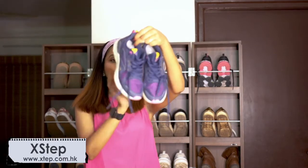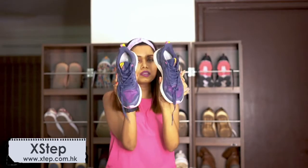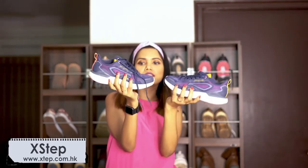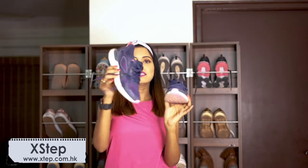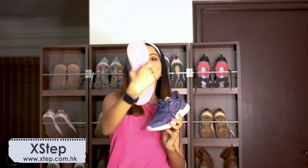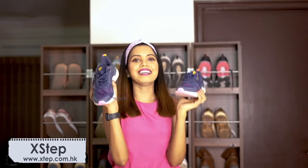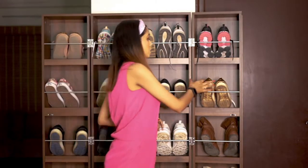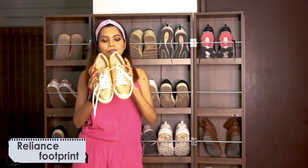This one is also from Xtech but not the Air Max collection — it's from their Light collection, also known as the Dynamite collection. I really like the bright color of the shoe, and look at the sole — it's pink, purple, and white. I love the combination totally.